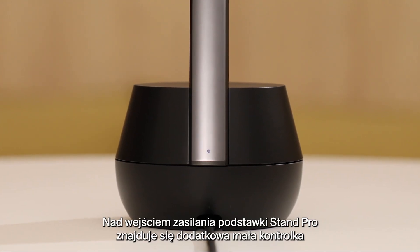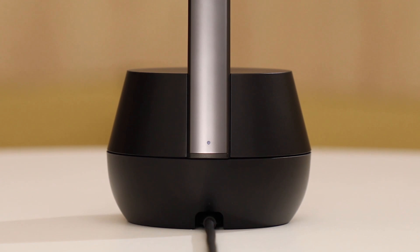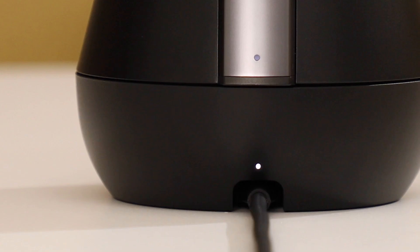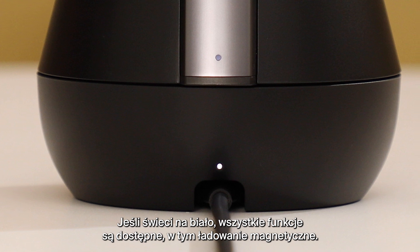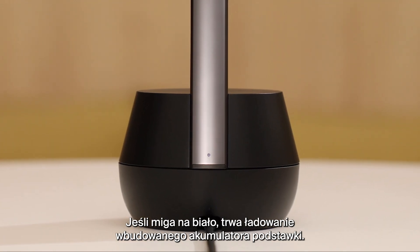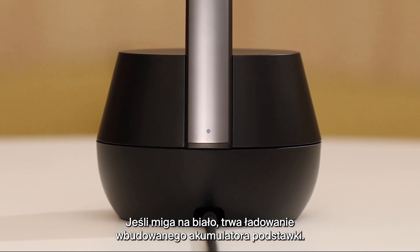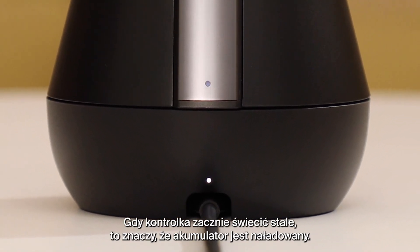There is an additional small light above the power input on your Stand Pro to indicate charging. A white light indicates full functionality, including magnetic charging, while flashing means the Stand's internal battery is charging. A solid light indicates the internal battery is fully charged.